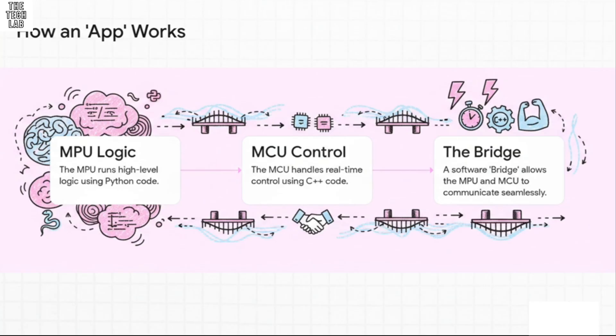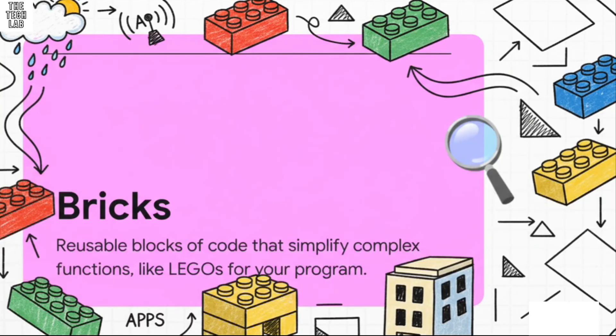To make building these apps way easier, Arduino came up with a really cool idea called bricks. Just think of them as Legos for your code — they're pre-built, reusable chunks of code that handle really complex stuff. So let's say you need to pull data from a weather API. Instead of writing all that code yourself, you just grab the weather brick, snap it into your Python script, and boom, it just works. It's going to speed up development like crazy.